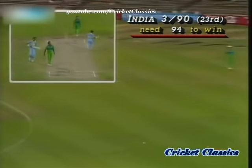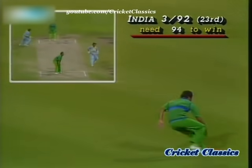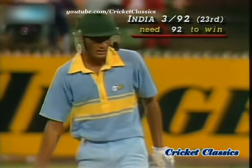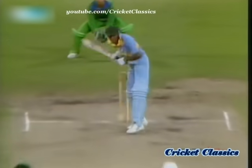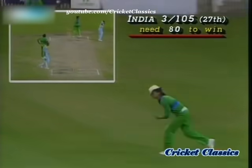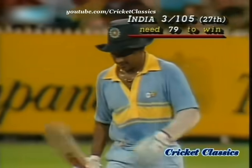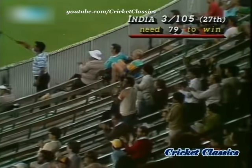Once again, a strong backward play from Asruddin. Looking for a third, but he decides against it. So India moving along quite smoothly at 3 for 92. And there's the 50 for Asruddin, continuing the great form he showed on the subcontinent — coming off just 79 balls. That 50. It's 3 for 105.